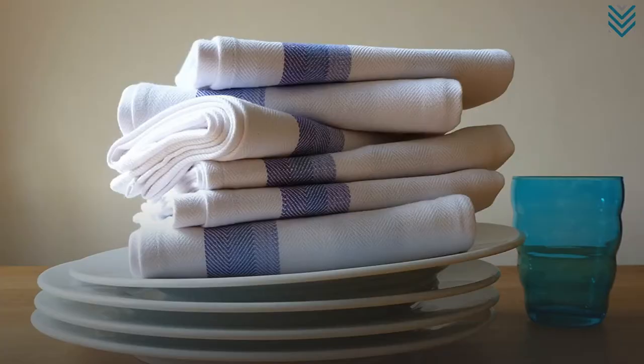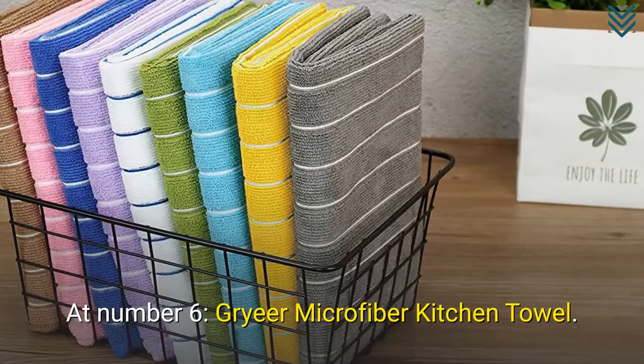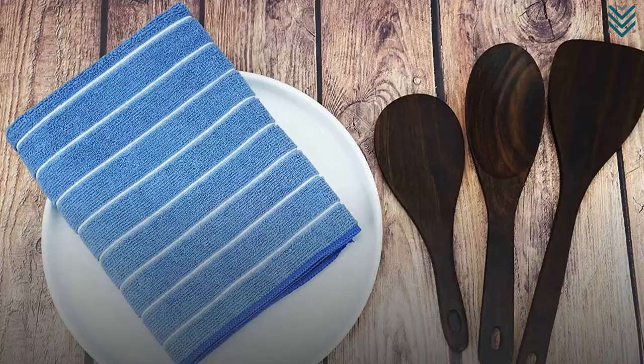At number 6, Greer Microfiber Kitchen Towel. This towel works well for trying to get stuck food off dishes without leaving scratches on even the most delicate glasses and plates.